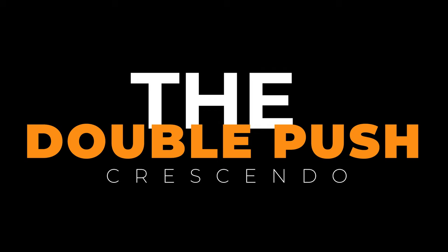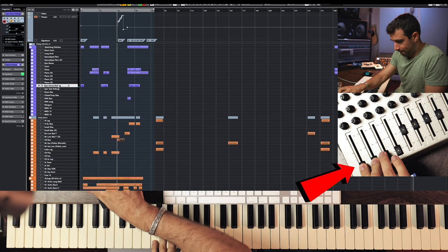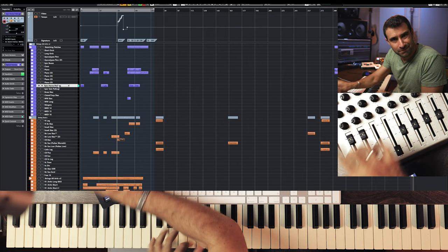The second move is called the Double Push — works great for final crescendos. You use expression and modulation: there's a first push to roughly the middle, then back up a little, then go back up again. You end first with expression, then bring up modulation till the end. The first push gives an sforzato to the note, and depending on how fast or slow you do it, you get more or less character. The second push adds the crescendo, adding volume first and then ending with modulation for aggression.